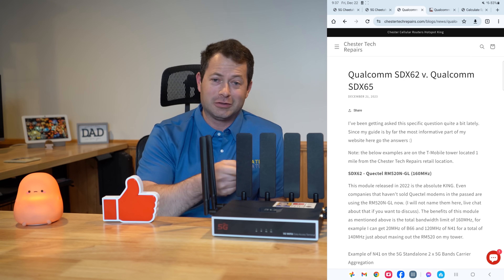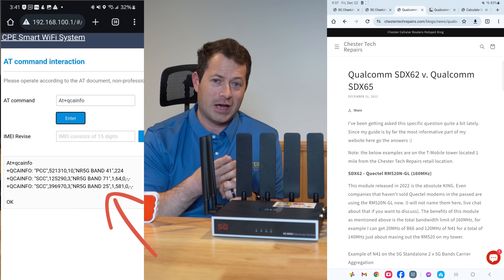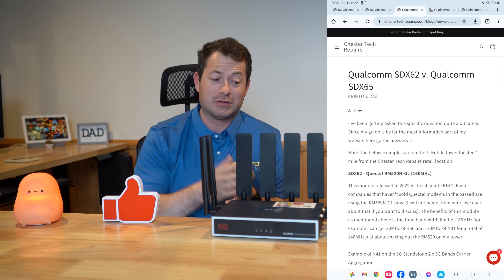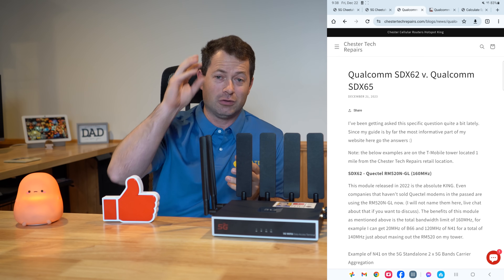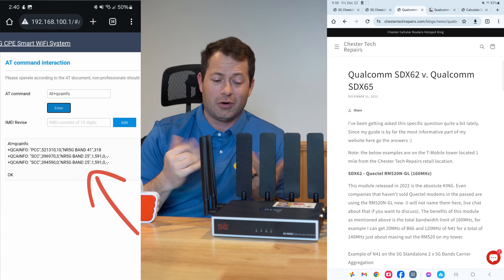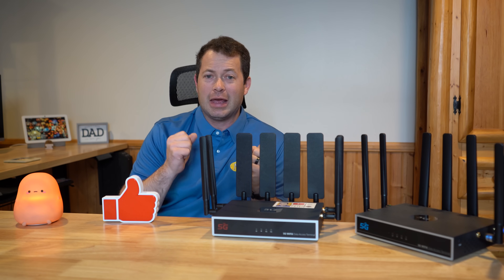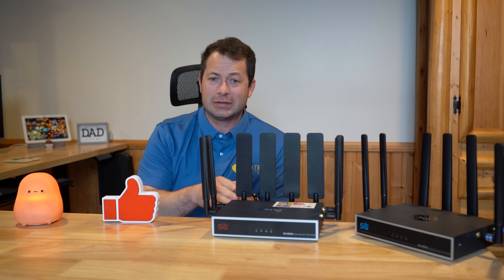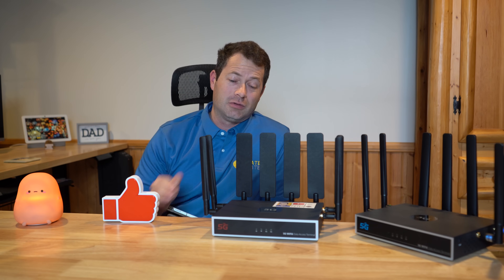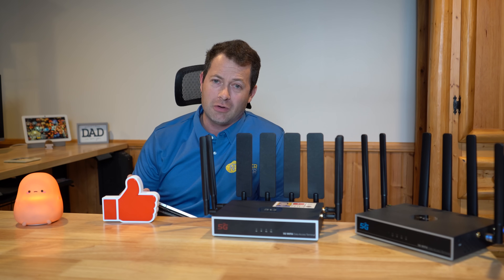For example, I've already tested connecting to N41, N71, and N25 simultaneously using 5G SA mode — that's really impressive. You can also connect to multiple cells of N41 if your tower puts out different cells of it. On millimeter wave 5G, the X65 can handle 1000 megahertz of bandwidth capability versus the X62's 400 megahertz — two and a half times more — though you need millimeter wave coverage, which most people don't have at home.